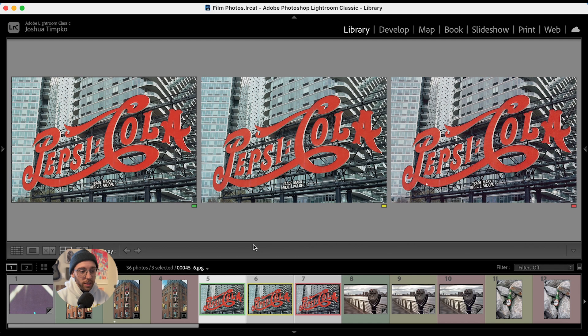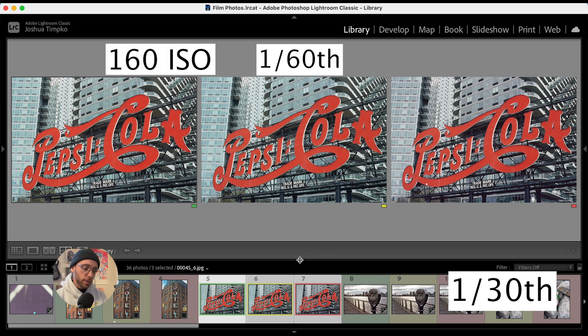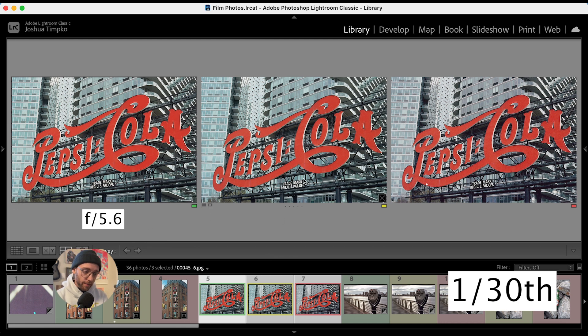Up next we have the Pepsi Cola sign. Oddly enough, we don't see much of a difference between all of these shots. I shot this at 1/30th of a second because I wanted to retain f8 as our target f-stop. When I metered at 160 ISO, we wanted to be at 1/60th of a second, so I allowed double the amount of light into the camera using the shutter speed rather than the aperture. From left to right we have f5.6, f8, and f11, and frankly, any of these are passable.